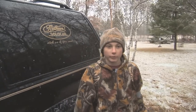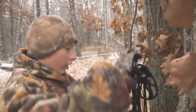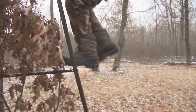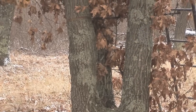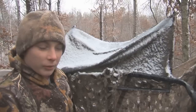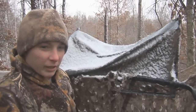We're going to go out there and try to get another one — see if they come in. We're hoping with this storm front and the snow holes that the deer will come in and feed.